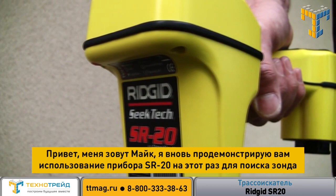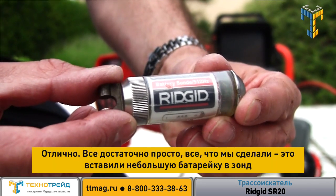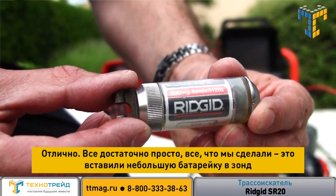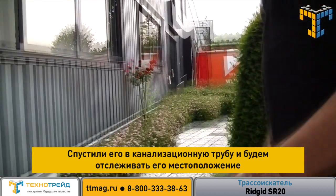Hi, I'm Mike and I'm back with the SR20 again, this time with sond tracing. Quite simply, all we've done is put a little battery device, a sond, down a drain and we're going to trace it.